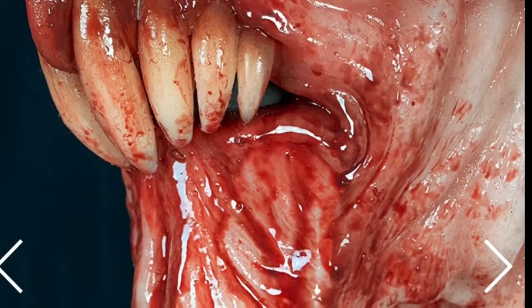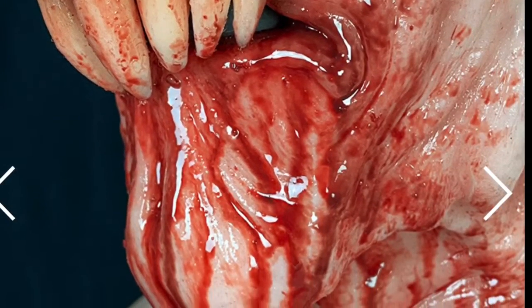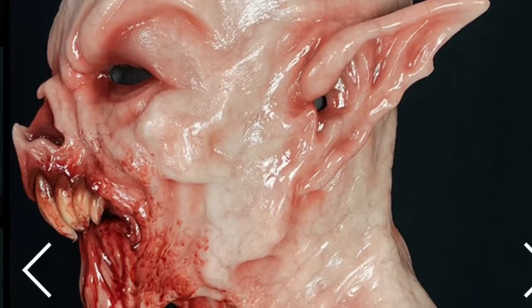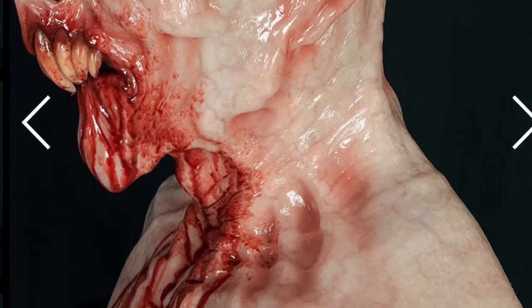And this is a close-up of the blood on the mouth, so you can see he definitely killed a lot of people. And here is the profile of the mask, which is still impressive.